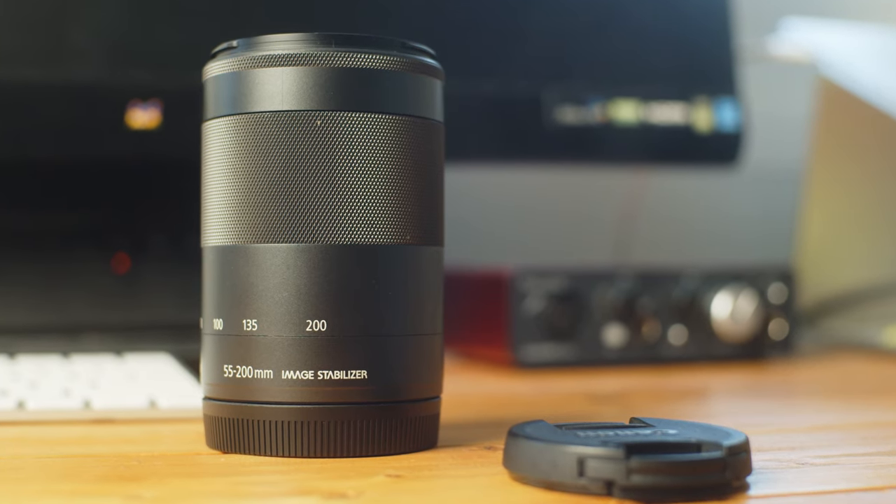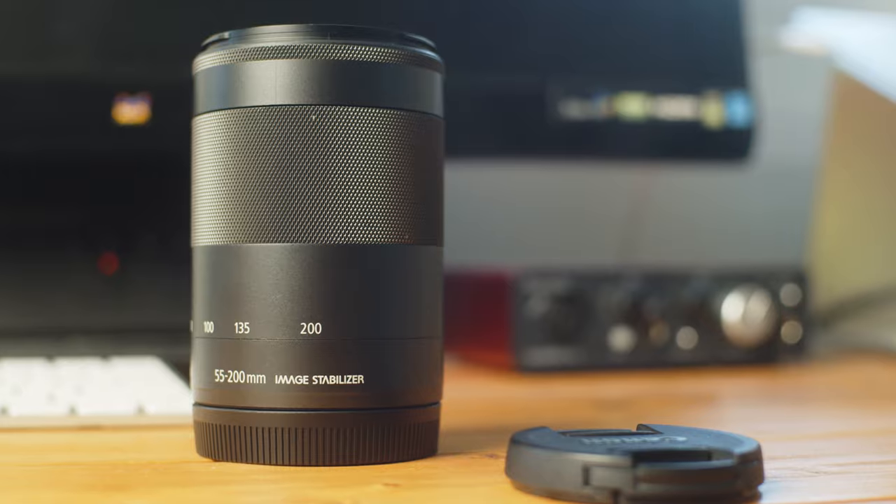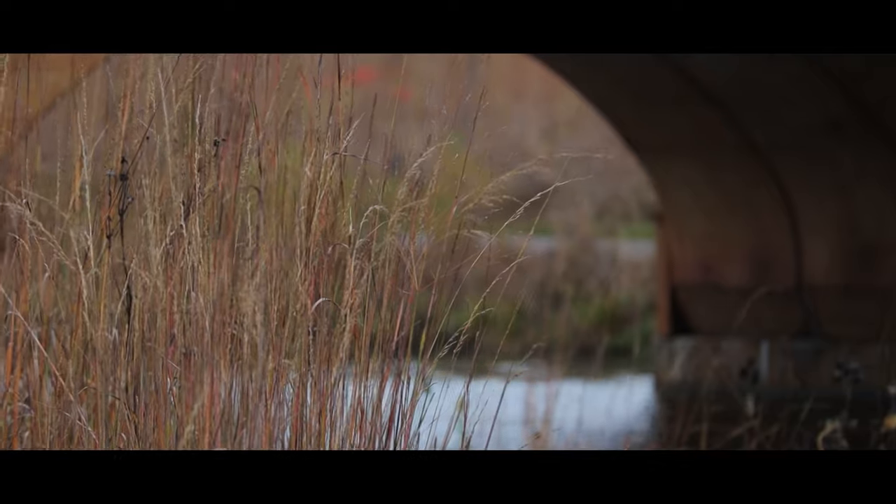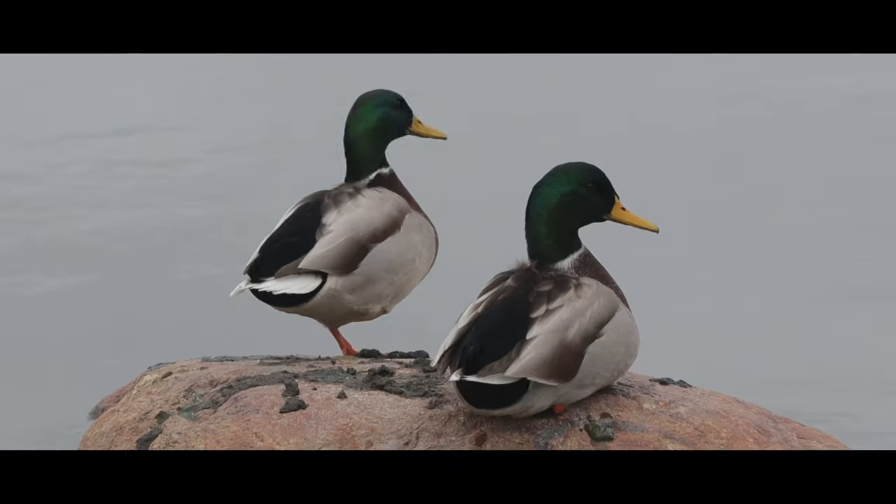Welcome to Real Filmmaking, my name is Corey and today we're talking about the Canon EF-M 55-200mm zoom lens. This is a lens that I honestly don't think gets enough love in the YouTube filmmaking community, and I think a big reason is because people kind of misunderstand this lens — they don't understand what it's meant to do and why you should have one in your kit. Hopefully today I can walk through some of the strengths and weaknesses and help you better understand why you should consider picking one up.